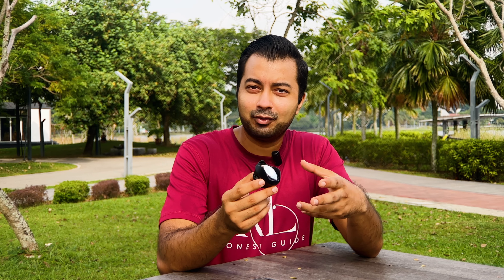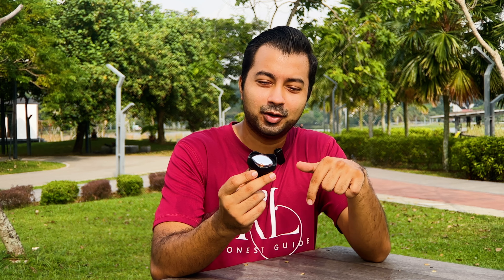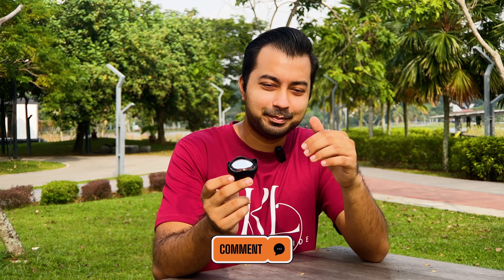That's it for today's episode. I really hope you got an idea of what this 105mm telephoto lens does. If you like what you see and want to purchase this lens, the link is in the description below. If you have any comments or questions, put them in the description below and I'll get to you as soon as possible. This is KL Honest Guide, my name is Razif — see you on the next episode. Stay curious, my friends.